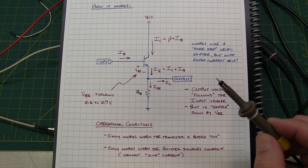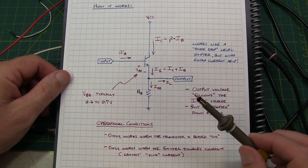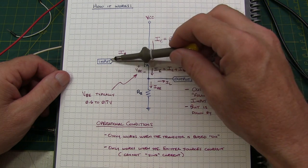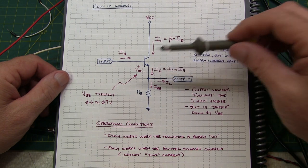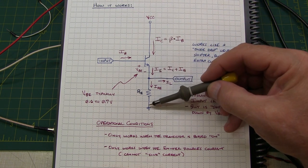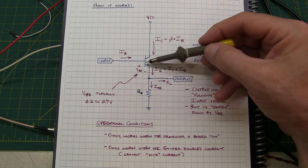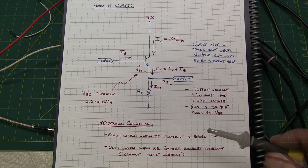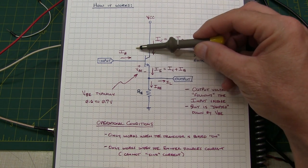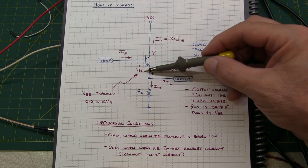Let's look at how the emitter-follower works. Here's our very simple circuit. As long as the input voltage, or the voltage at the base, is high enough to turn the transistor on, the emitter-follower works. The input voltage has to be at least about six-tenths of a volt above the emitter. Once the transistor is on, you get collector current flowing through the transistor and into the emitter resistor. The voltage across the emitter resistor is set by the base voltage minus VBE, or one diode drop. The emitter-follower works like a diode drop level shifter — as this voltage raises up, this voltage follows it minus one VBE, shifted down by one base-emitter drop.